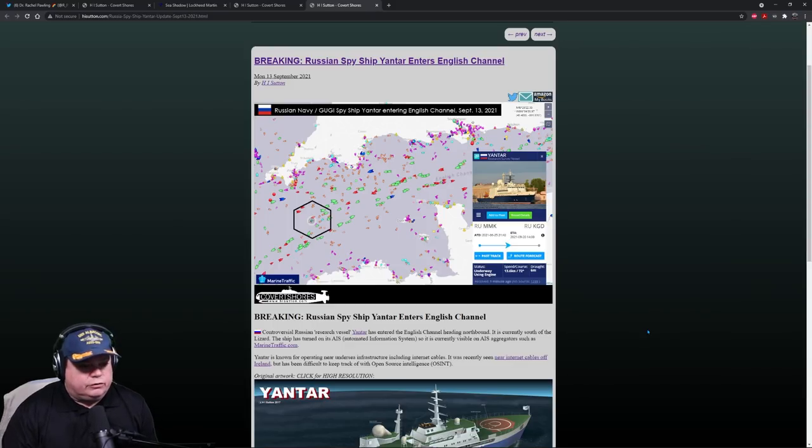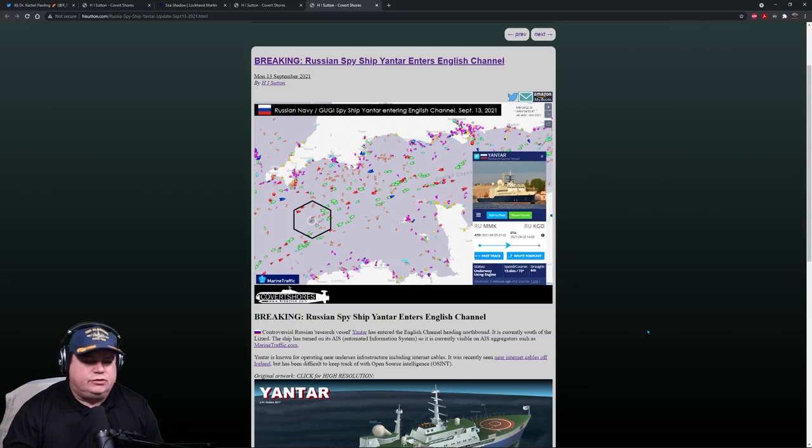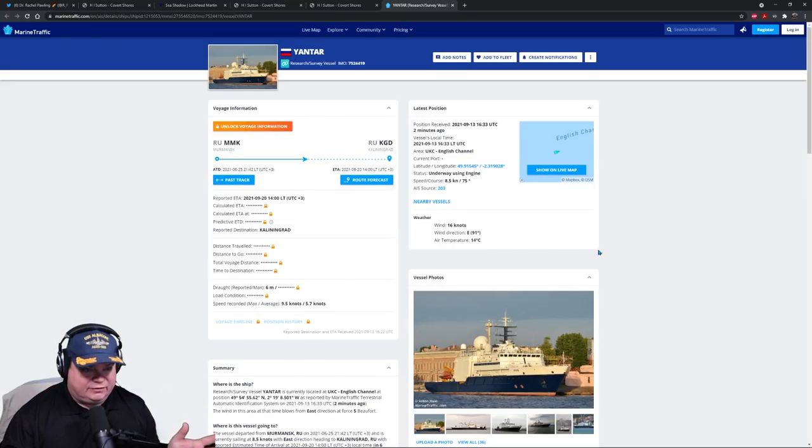From the piece by H.I. Sutton: the controversial Russian research vessel Yantar has entered the English Channel heading northbound, currently south of the Lizard. The ship has turned on its AIS automatic information system and is currently visible on AIS aggregators such as MarineTraffic.com. Checking the live map, we can get a real-time position — it's right off the coast of Calais, transiting up into the Baltic Sea to get home. This is a very useful website for tracking ships, including warships that have AIS transponders.